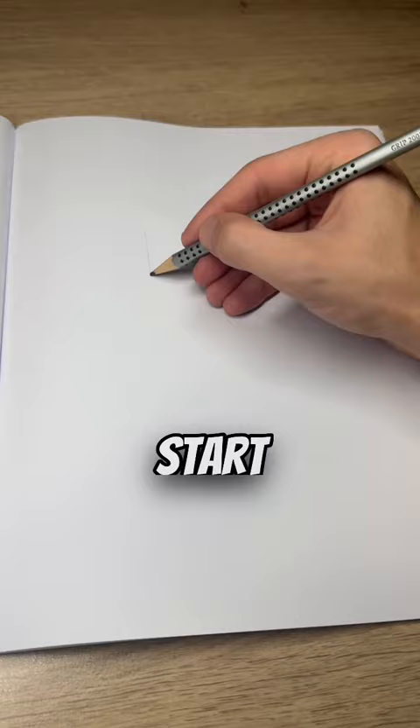How to do a graffiti cake for beginners. Watch until the end to learn the letter. Start off with your basic letter K.